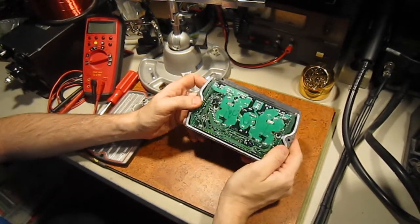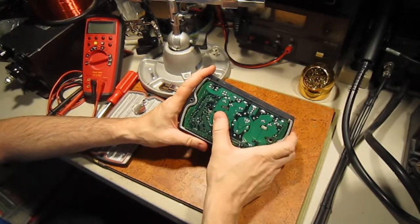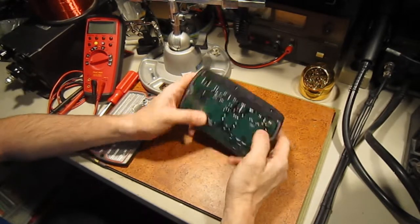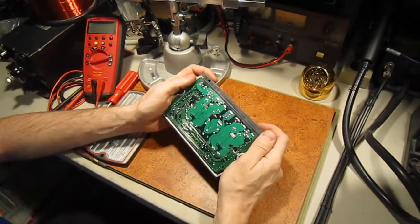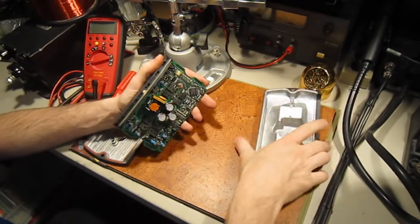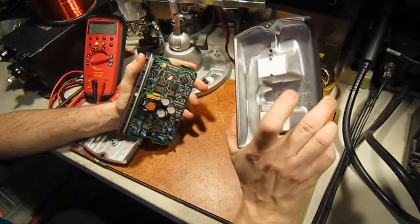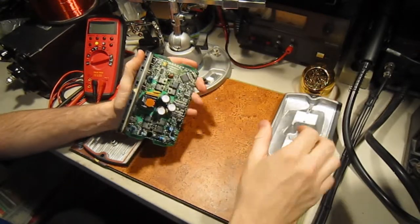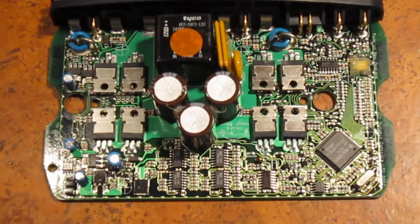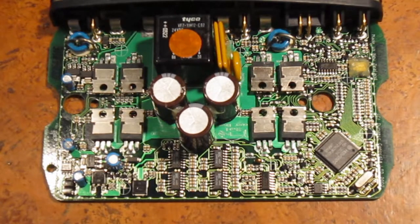Nothing special to note on the underside of the board. We have some pretty decent sized copper traces there, which are most likely to run the motors. This is just a massive heatsink — it's just a cast aluminum block. And here's our motor controller board.